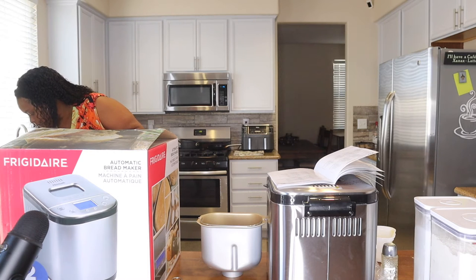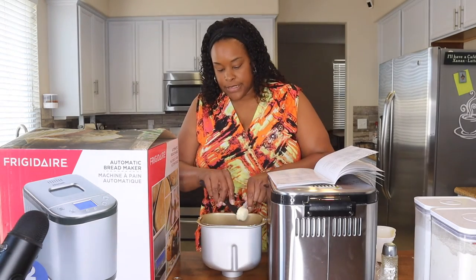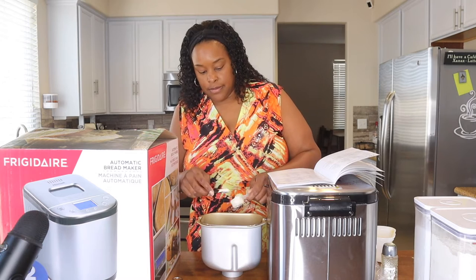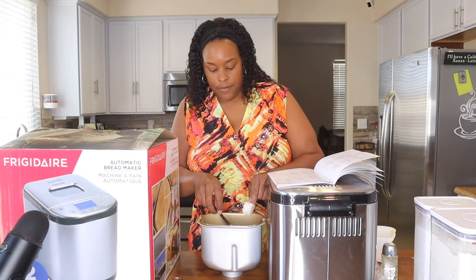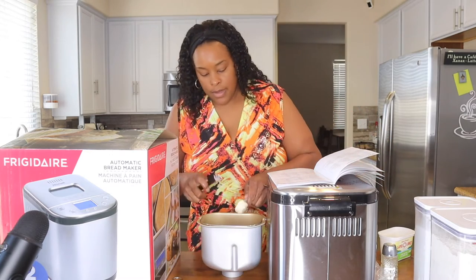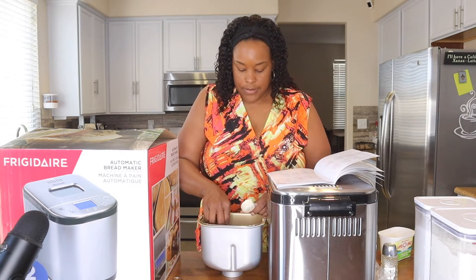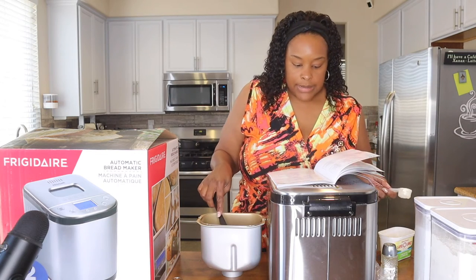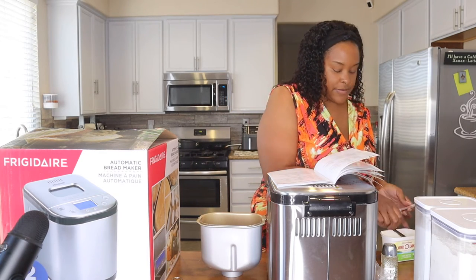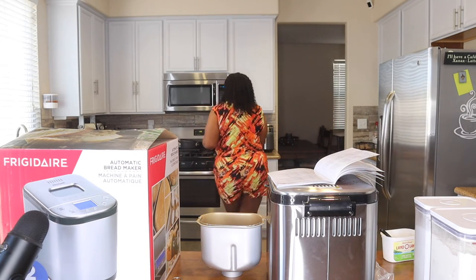I'll use a small plastic knife since I don't have a spatula that small. There's the first tablespoon of butter, and that's the second tablespoon of butter. Then it says a half of a small spoon — so half a teaspoon of salt, and it specifically says table salt. I'll grab my regular spoons to measure out exactly half a teaspoon.